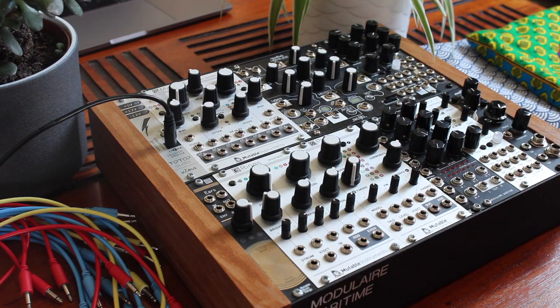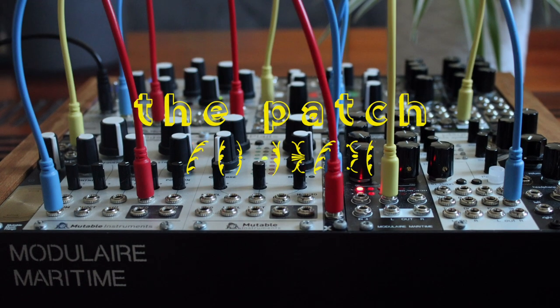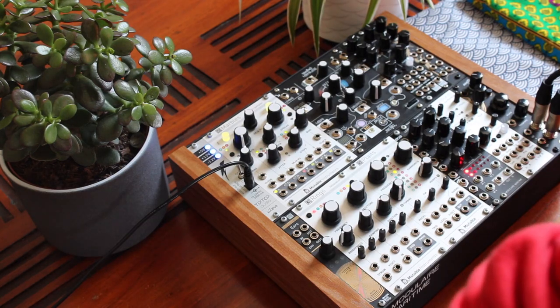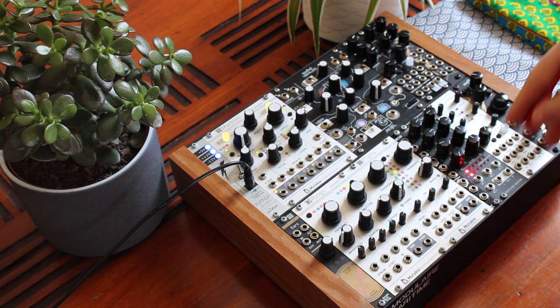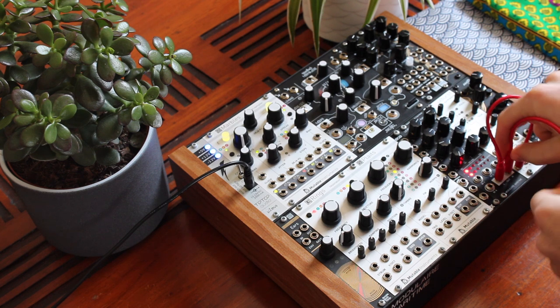I use sometimes a Keystep from Arturia to play my scales on Marbles or to control my two oscillators, Plaits and Rings. Let's patch now.